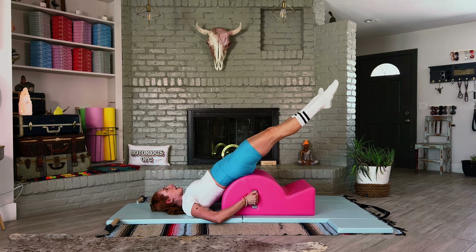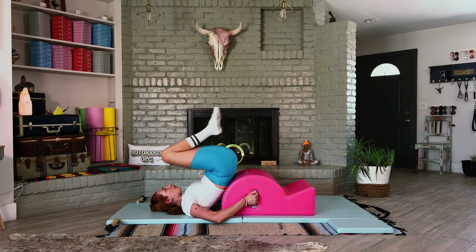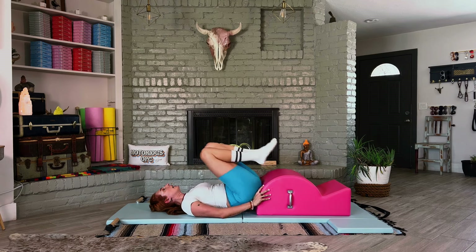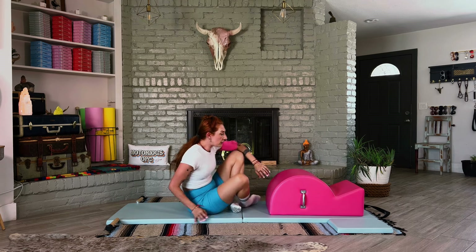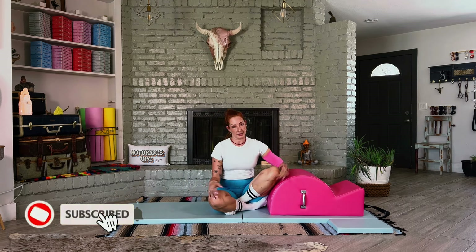Hold the legs together, lower the legs a little bit, and you open and close eight times. Then you hold the legs together, you frog in, and then you frog out. Depending on their level, some people might go into scissors, or if you're new to the leg series, you're probably going to go into bicycle. We'll talk about more in the next video about how that's going to work.